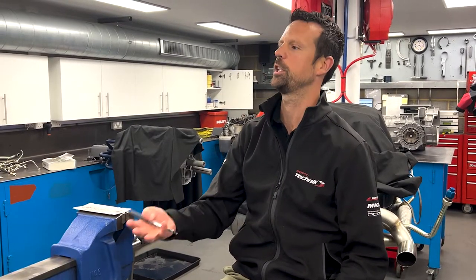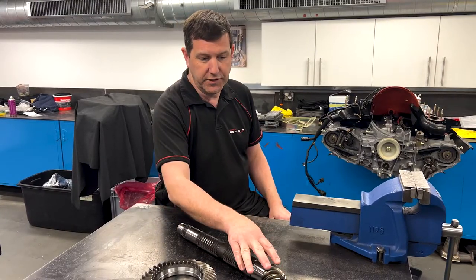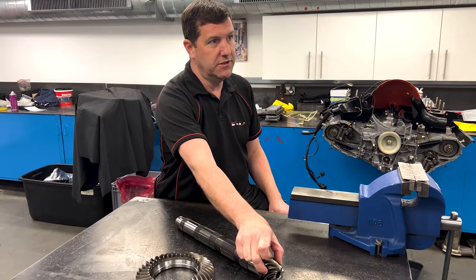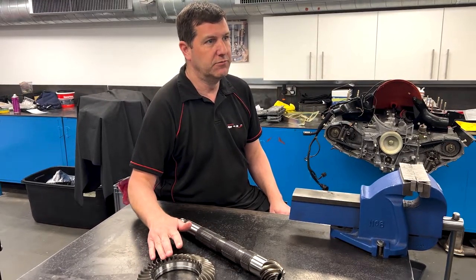So when we say we're lowering the gearing, how do you actually do that? Basically it's by altering the relative size and number of teeth between the pinion and the crown wheel. If we have fewer teeth on the pinion and/or more teeth on the crown wheel, that lowers the ratio between the two.